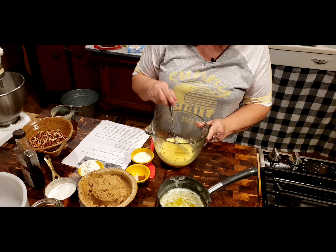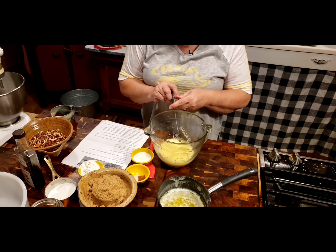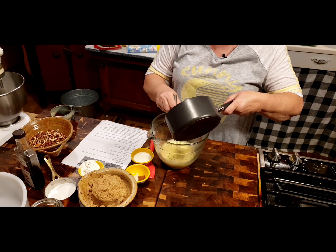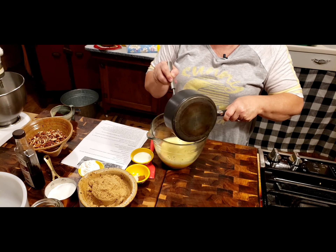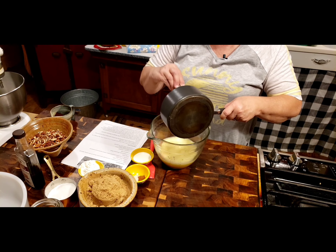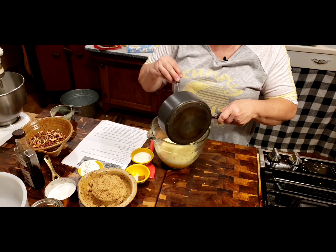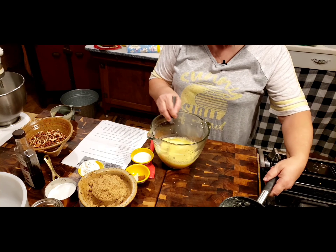Now that my arm has given out, you can see how foamy it is. Now we're going to put in our butter. This is three-fourths cup of melted butter, which is one and a half sticks. Now, if you want to take this pie a little over the top, brown your butter - make you some brown butter.